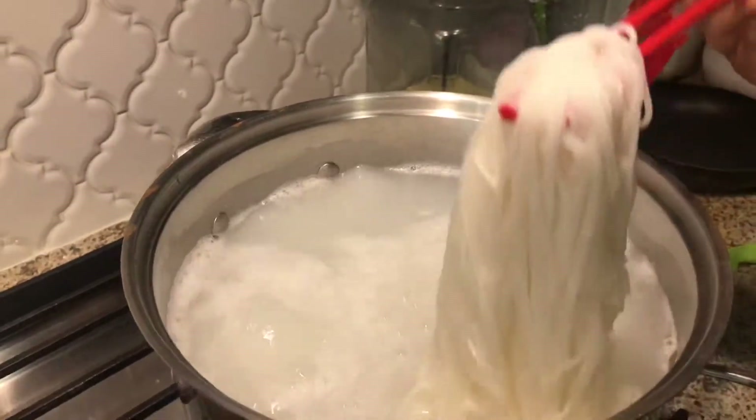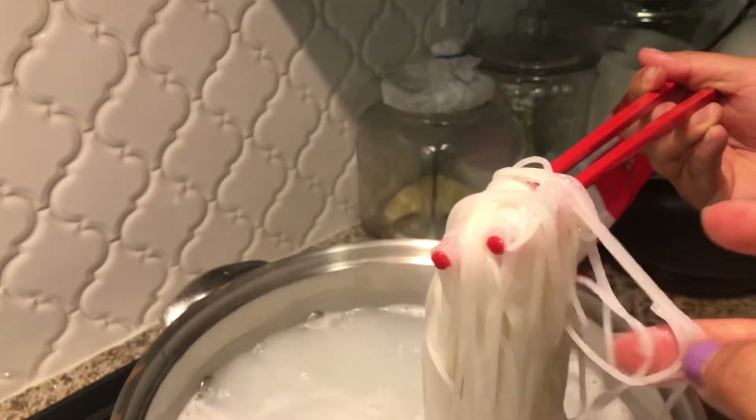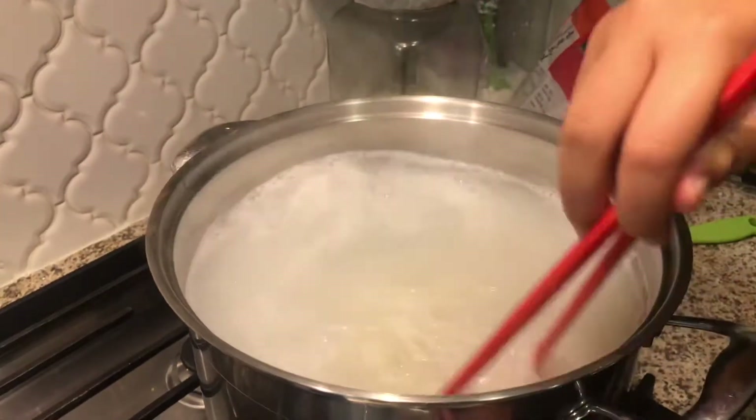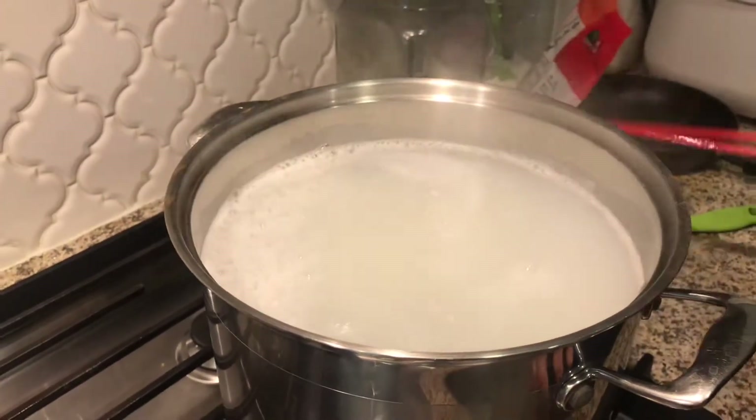Pick up the noodle. So it's not thoroughly cooked yet. We're going to let it sit. The heat will cook it. We don't want to overcook the noodle.